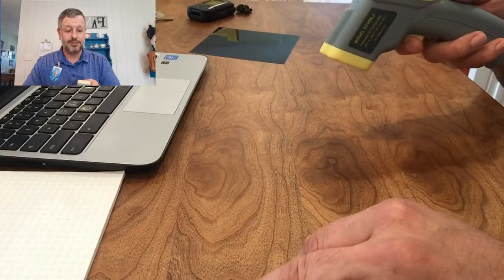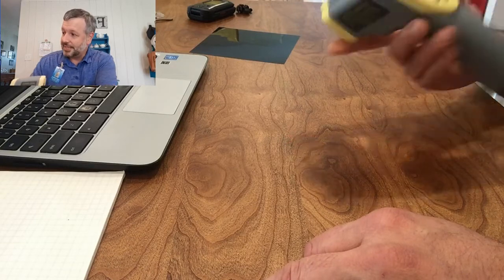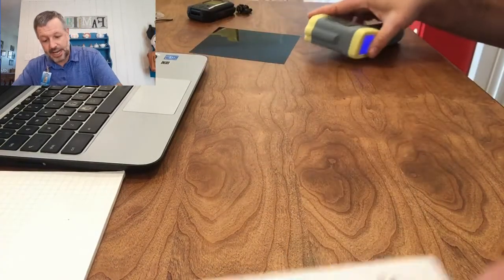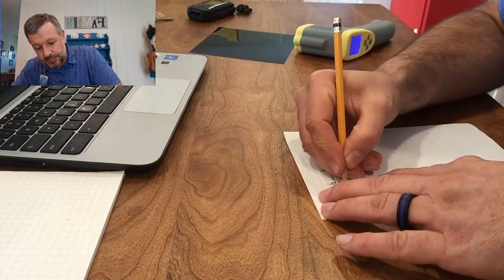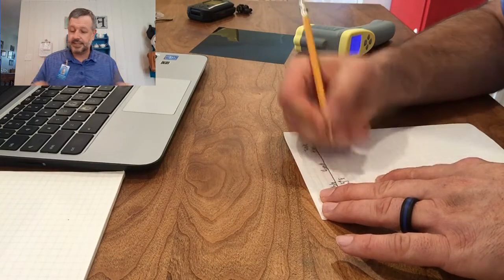Today we're going to be looking at conduction by taking a couple of temperatures. The first one is we're going to take the temperature of the kitchen table. Our kitchen table is at 72.5 degrees Fahrenheit. I'm going to record that on my data sheet — 72.5 degrees F.